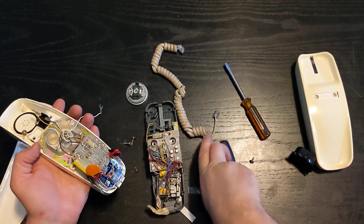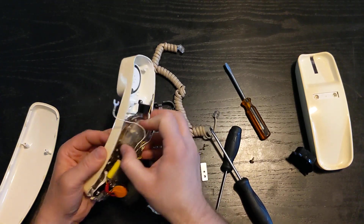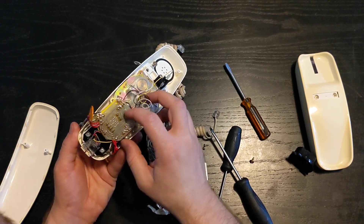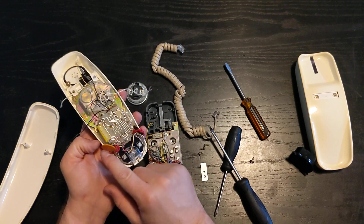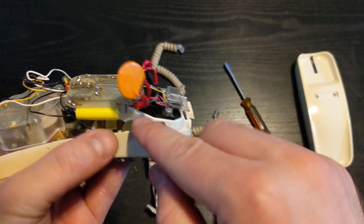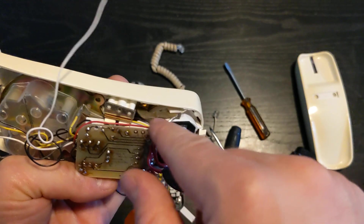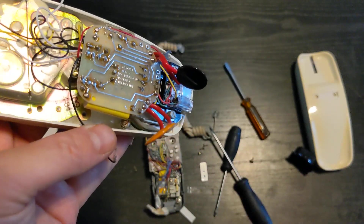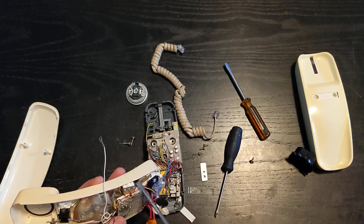There we go — all three screws are out. And there's still something holding us back here. Oh, I remember now. So the transmitter cup is held in place by these little metal pieces — there's one there and one right there. They're just held in by these two tiny little screws. So we're going to take care of those, and then that should be the last of it. At that point, everything should just pop right out.